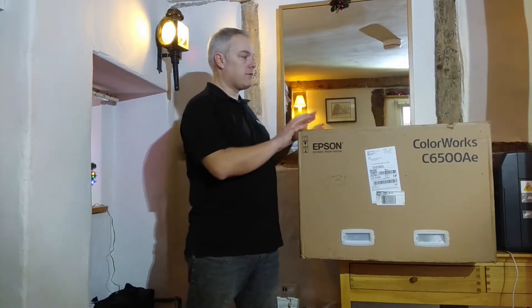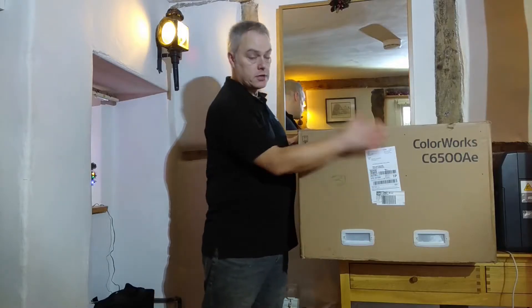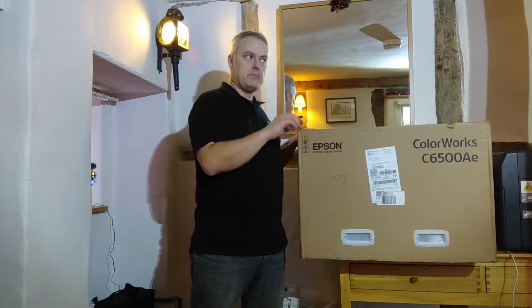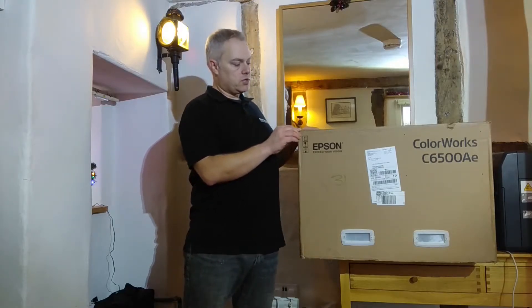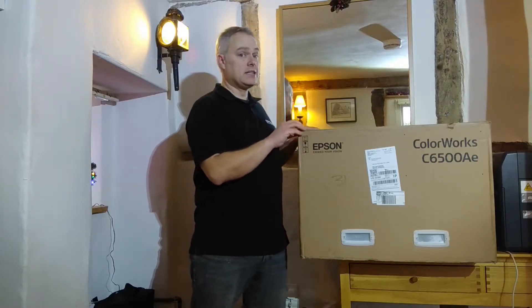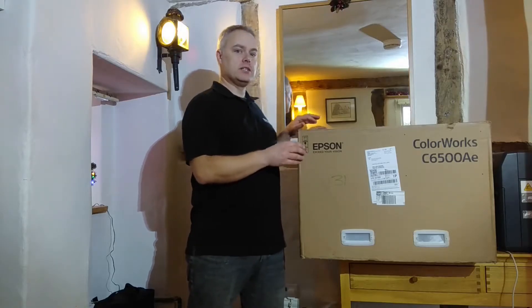So here I have a brand new and unopened C6500 printer. This is actually not the matte version in terms of the part number, but it's important to note that the two printers, matte or gloss, are actually identical. It's only the inks that come with them that differentiate what is in the box.